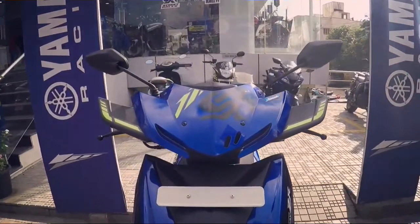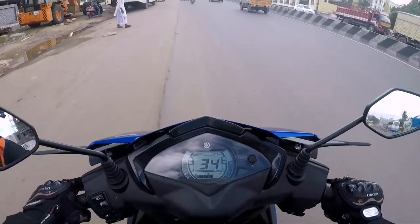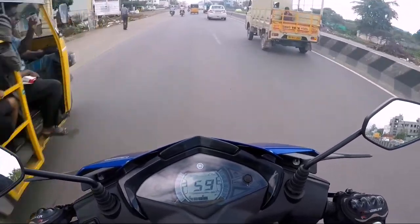Design-wise, the Street Rally looks a lot more attractive than any other scooter in this segment with its striking body graphics. The knuckle guards look solid and the all-digital instrument cluster looks fantastic.